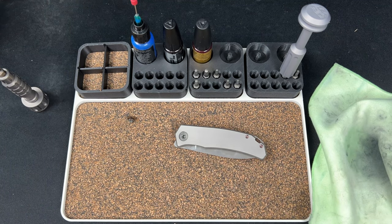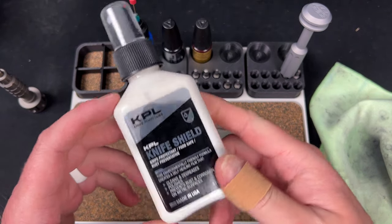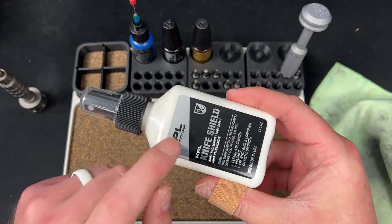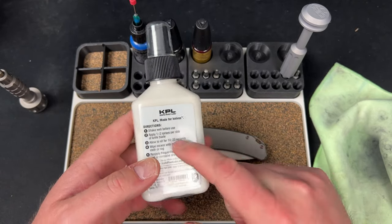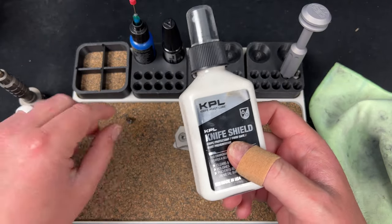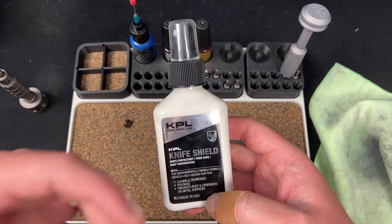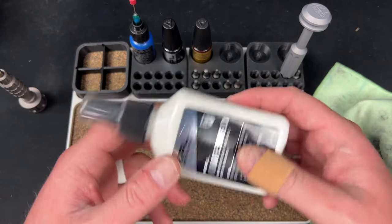I always wonder why I clean the pivot like that when I'm going to take it all the way apart. The other thing I want is Knife Shield — it's a new KPL product. You can use my code LEFTY10 for 10% off KPL products. I've mainly used it for cleaning off blades that have gunk on them, like cutting cardboard and going through tape. It also helps prevent rust.